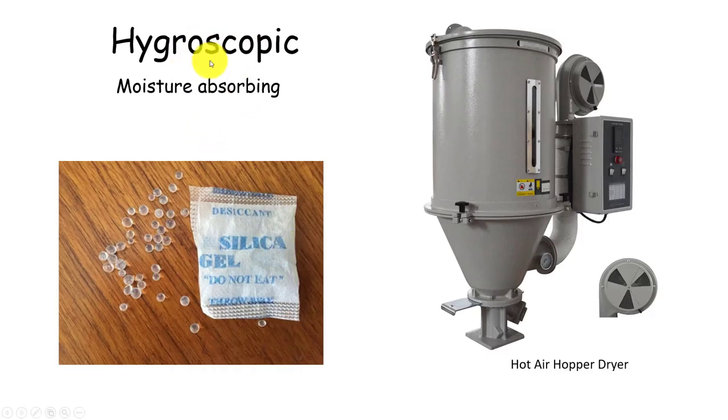Another polymer term: hygroscopic — our polymers we're working with aren't susceptible to this, but polycarbonates and nylons would require drying the resin before processing. Think of those little silica packs that absorb moisture. We have industrial dryers that we run polymers through before injection molding. Hygroscopic deals with the moisture-absorbing aspect of the polymers.